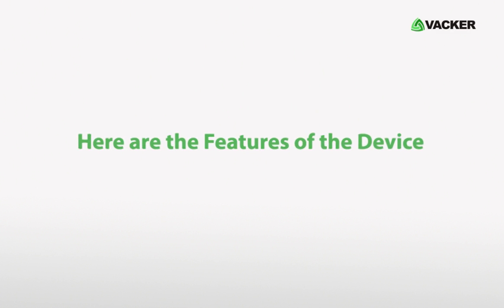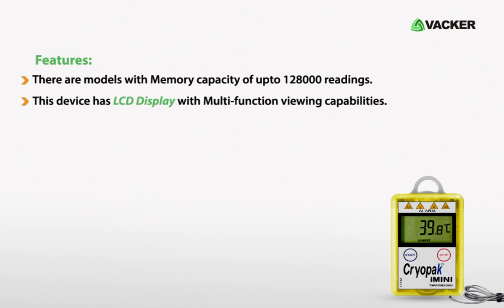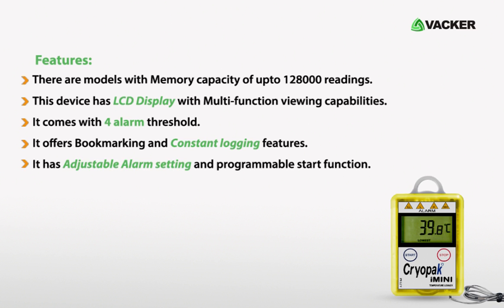Here are the features of the device. There are models with a memory capacity of 128,000 readings. This device has an LCD display with multi-function viewing capabilities. It comes with four alarm thresholds and offers bookmarking and constant logging features. It has adjustable alarm settings and a programmable start function. The sensor cable is approximately 1 meter long.